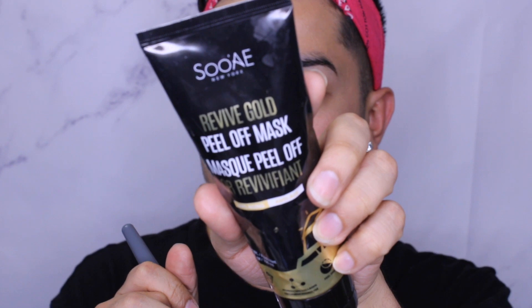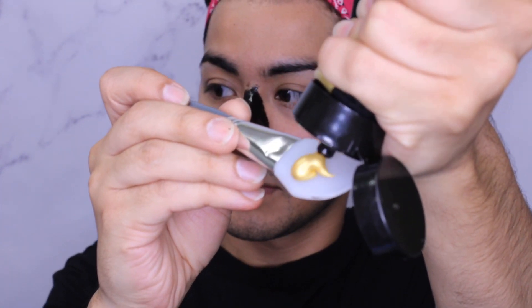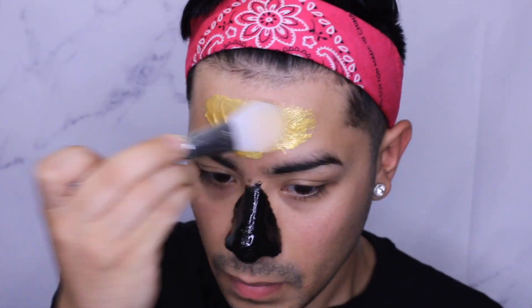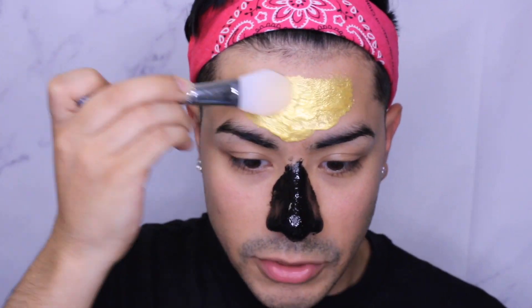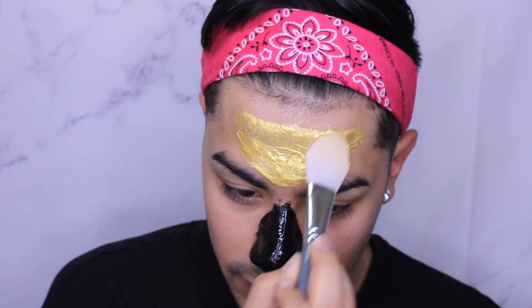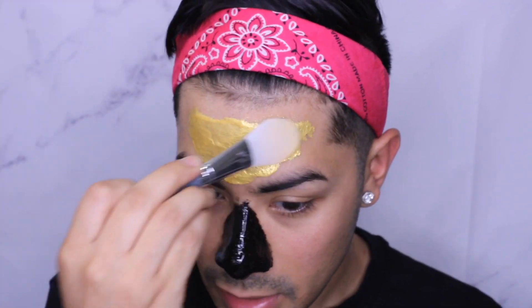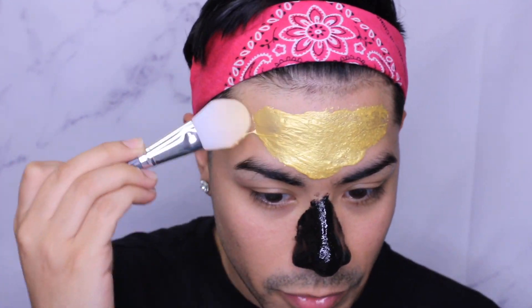Now going with the Revive Gold Peel Off Mask, I am going to apply this on my forehead. I mostly focus on the forehead for anti-aging because, as you all know, once you get older you start getting wrinkles. So that's pretty much where I'm focusing it on at the moment. Usually I'll do around the whole face.